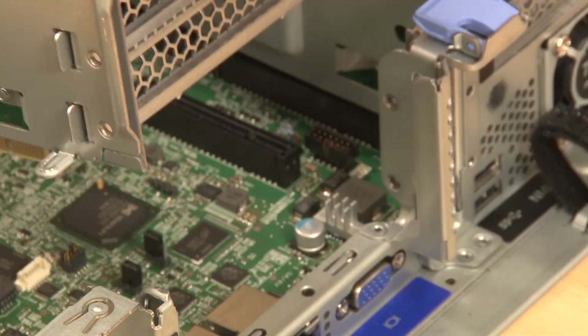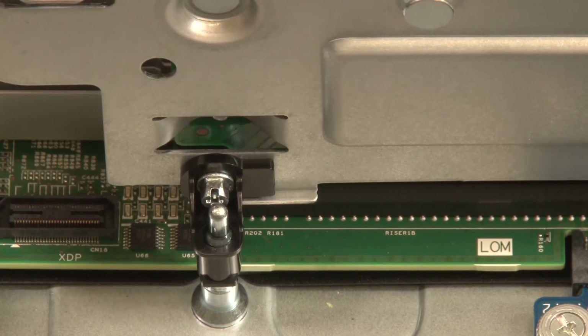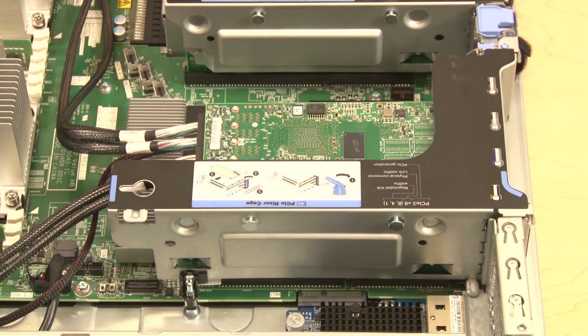Align the rear of riser assembly number 1 with the corresponding rail guides in the rear of the chassis and the mounting stud on the system board with the corresponding mounting hole on the riser card. Carefully press riser assembly number 1 straight down until it is fully seated with the system board and chassis.